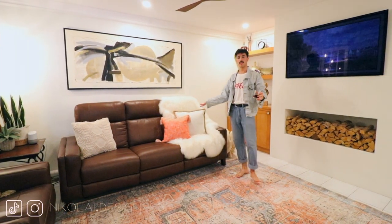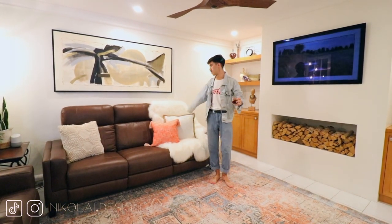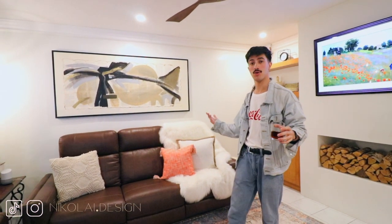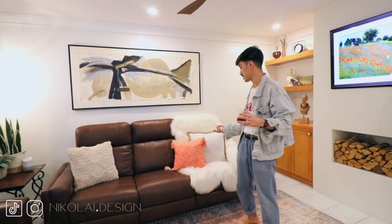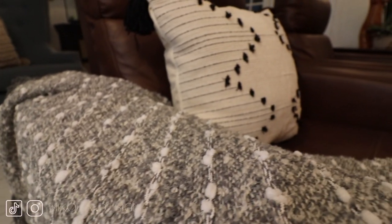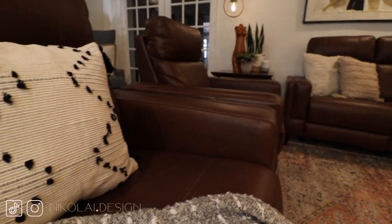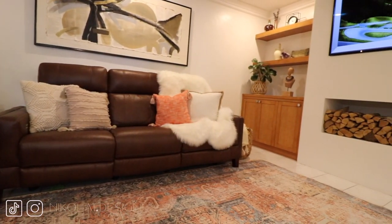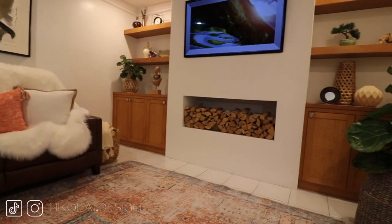The reason we didn't go for something more modern or lower profile is because my parents wanted to keep the utility of a room like this while also having it be functional and comfortable. These couches do recline even though they look a little more modern — you can sit and recline back and watch TV while having a drink.